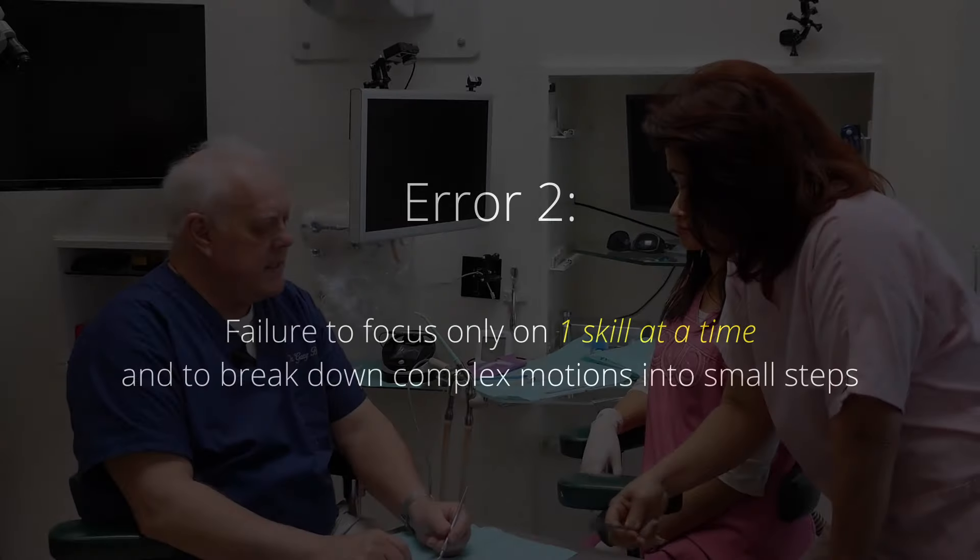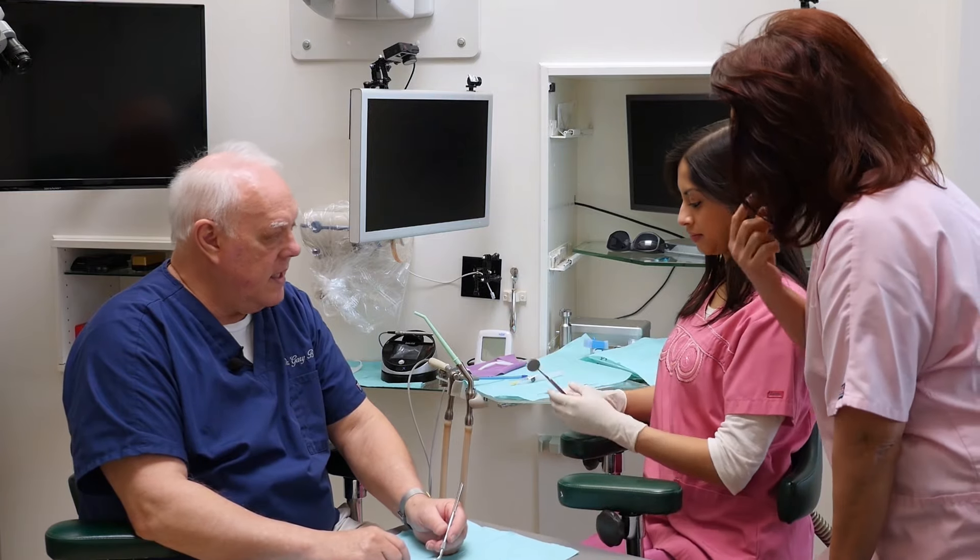The second error is a failure to focus on only one skill at a time. Mastery occurs by mastering one skill at a time, and every complex skill can be broken down into simple small steps. Your job is to break everything down into simple steps — step one, two, three, four, five, however many steps — and learn one skill at a time. Master one skill at a time before going on to the next, and you'll find that mastery will be easily achievable. If you try it, you'll fumble with it initially to begin with.